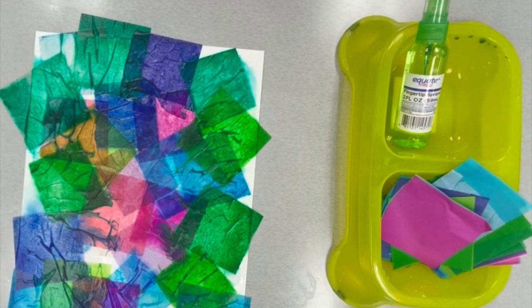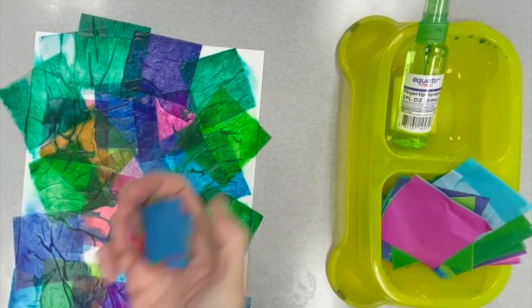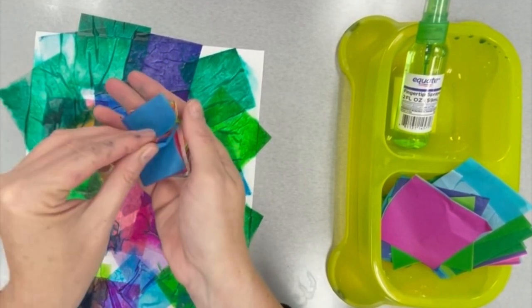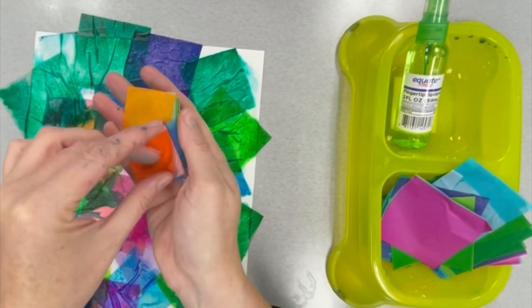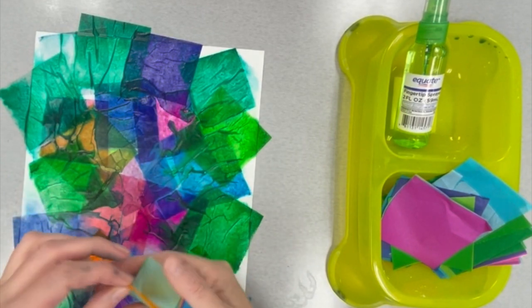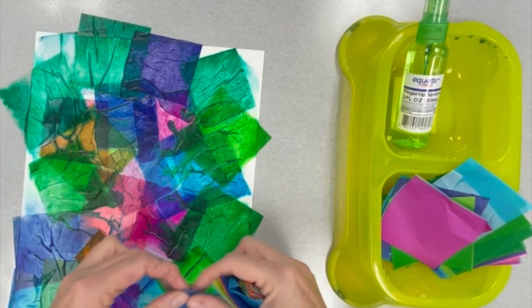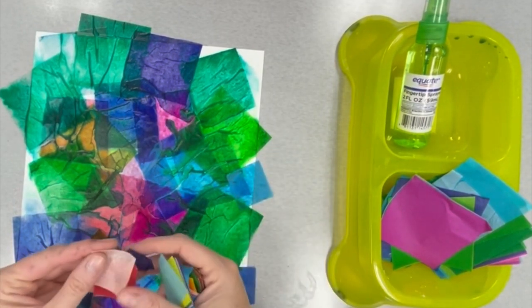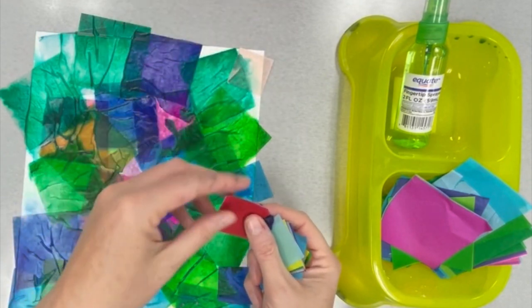I still have some white space on my paper, so I'm going to come in with a smaller square. These squares have different colors than the larger squares. I'm going to add yellows, oranges, and different blues in some of those white spots still on the paper, and I'm going to squirt my paper one more time. Fill in all the white space and get to squirting.